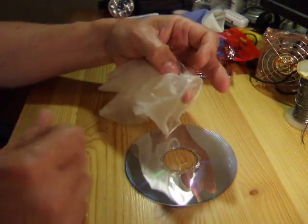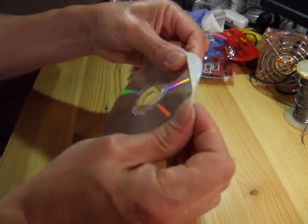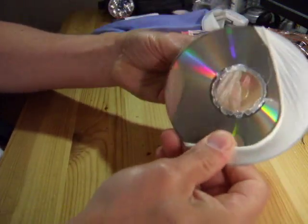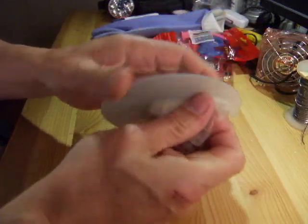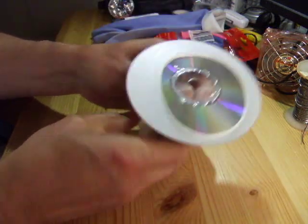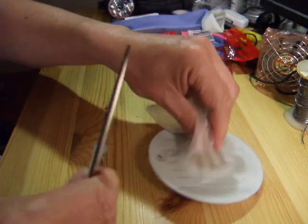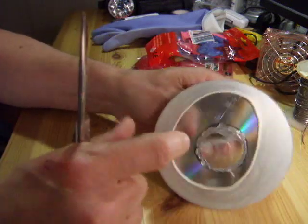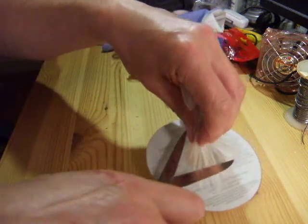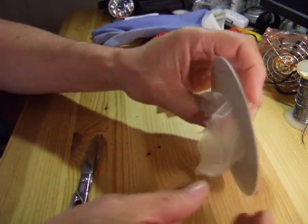We'll start off with a latex glove — quite simple, just stretch it over. And there you go, job done, rubber tyre. Obviously you don't want all that hanging out so just cut it off. Now if you want to get more than one tyre, you might want to cut this into strips first, but this is the quick and easy way and these latex gloves are pretty cheap. So there you go, latex glove.